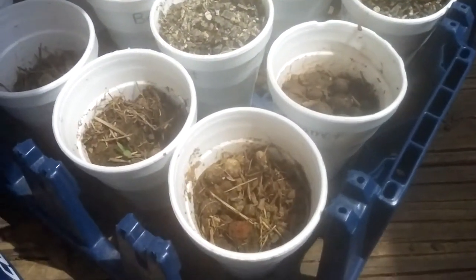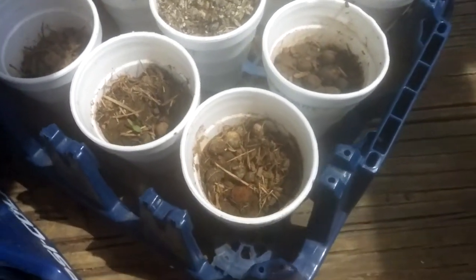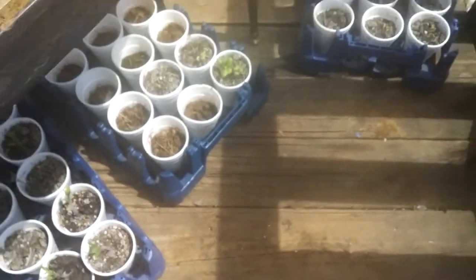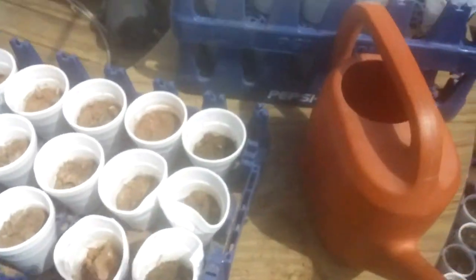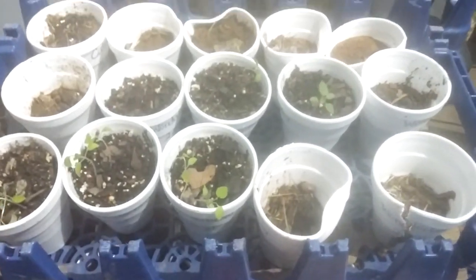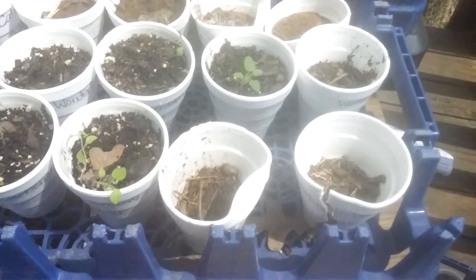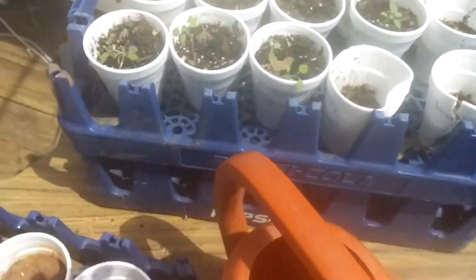These are all herbs right here — if you look really closely, almost all of those are sprouting. My kids are playing, sorry about the noise. These up here are wonder berries, they're doing okay. There's some grass because I got that dirt out of my own yard.